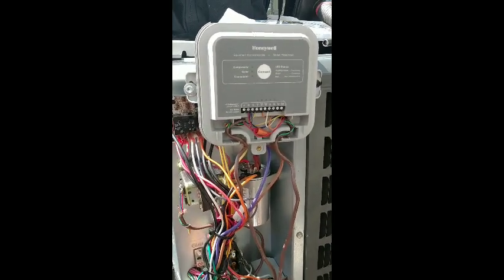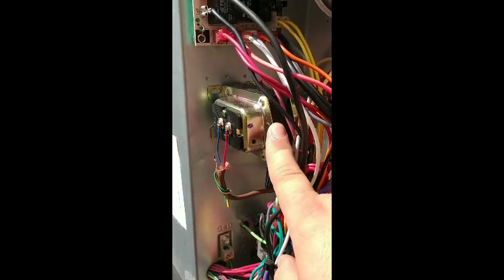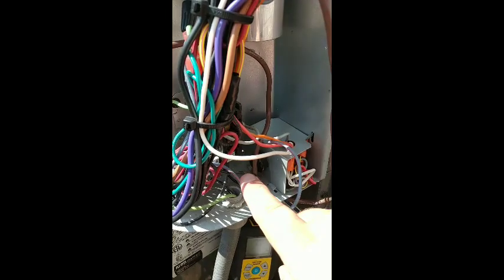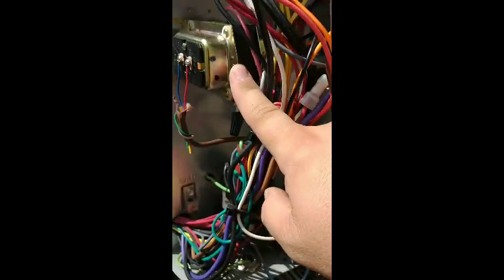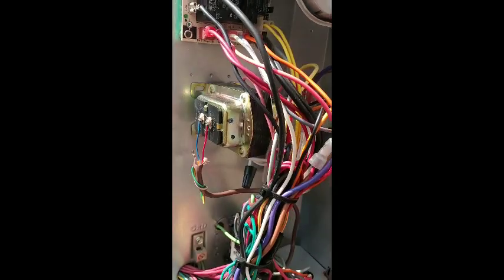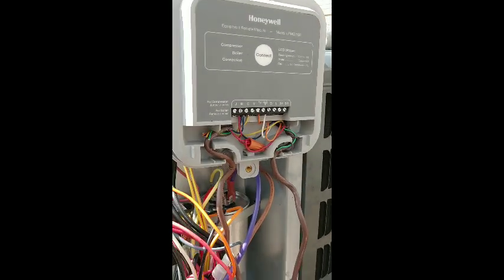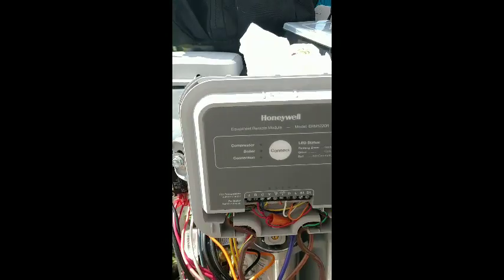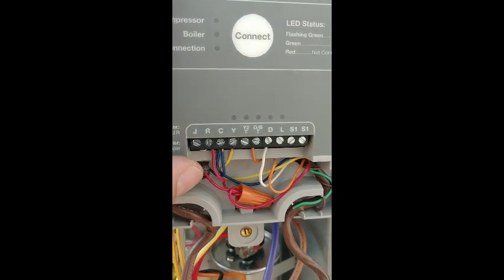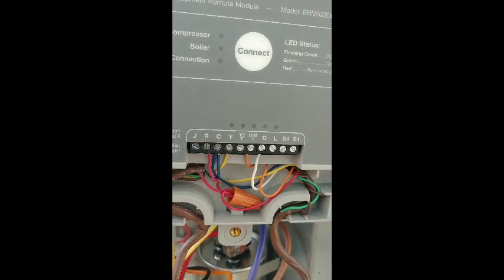Starting with the transformer: we have to install an exterior transformer. We use line voltage coming from the bottom of the contactor — pull the high voltage from there to the high voltage side of the transformer. The transformer then steps down to 24 volts. We bring that 24 volts into the module. The transformer is used only to bring power to the module. You've got J and R — J and R has a jumper for the compressor — and then you've got common.